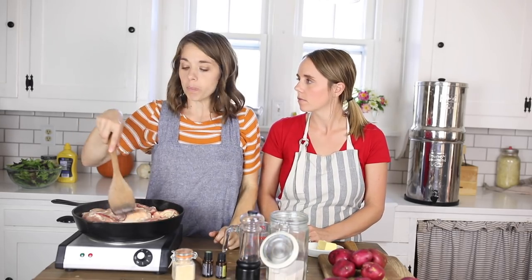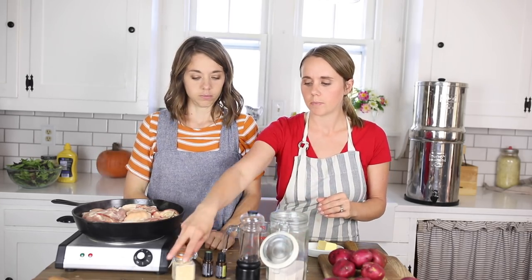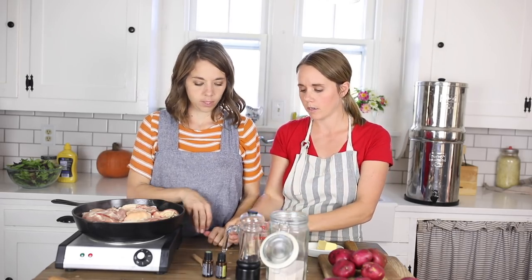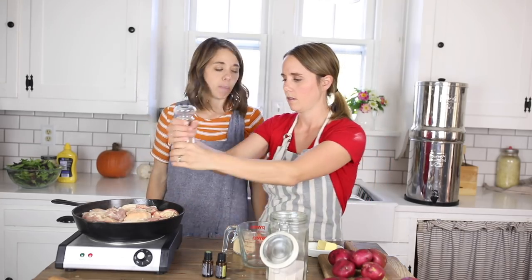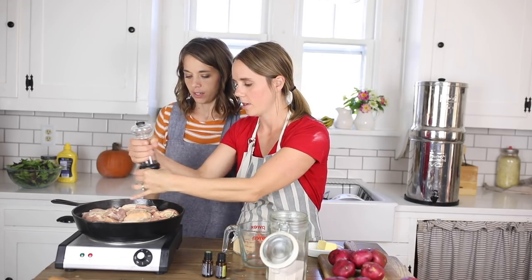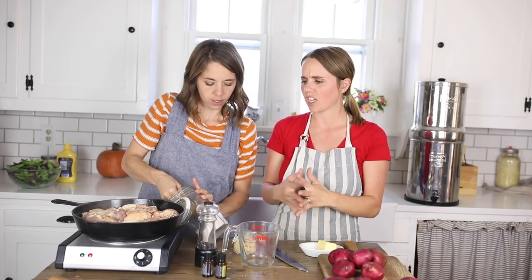We're going to use about four pounds of skin-on thighs. I like to use the skin on because it adds a lot more flavor, and the bones you can use for bone broth. While it's browning, we're just going to sprinkle it with a little bit of garlic powder, salt, and pepper — about a half teaspoon of garlic, lots of pepper, and a teaspoon of salt. That's perfect for that amount of chicken. You can already smell that lemon rosemary — it smells so good.